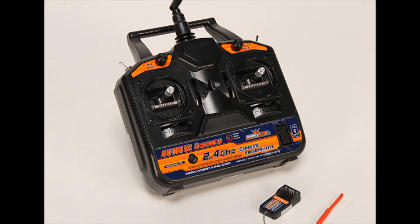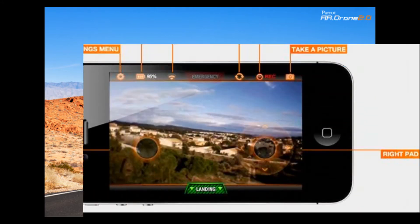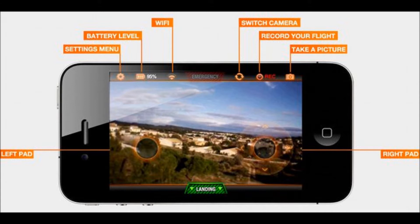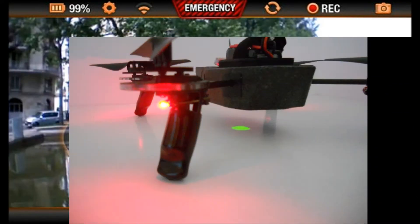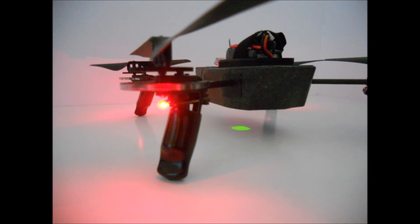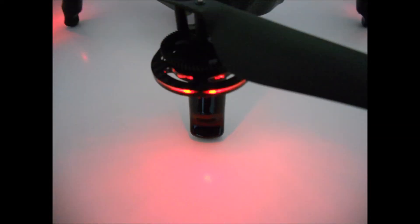Basically, you go from an out-of-the-box range of 150 feet with Wi-Fi to 150 to 250 meters with this radio. Once installed, it takes a couple of minutes to get used to, but once you do, you'll never look back. If you do have an iOS or Android device and the AR drone app, you can still connect to the drone at the same time and watch and record video while you fly using the 2.4 GHz transmitter. There's also a visual low battery alert — at 15% of battery capacity, the LEDs on the drone will flash red, letting you know it's time to land.